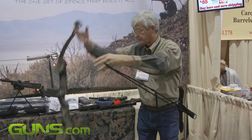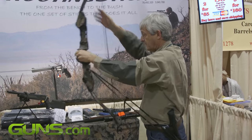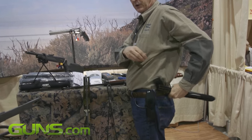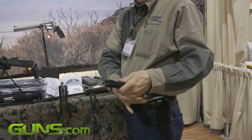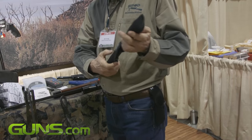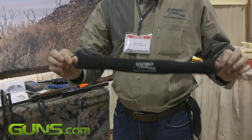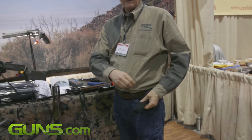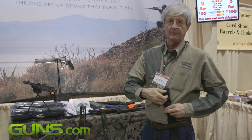And your bow or crossbow. They fold and fit the carry case, which is designed to go onto your hip without undoing your buckle. That case has rings for your gun sling. The case converts to make the scabbard, which becomes the anchor point.